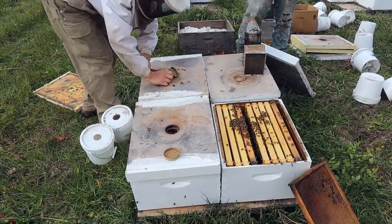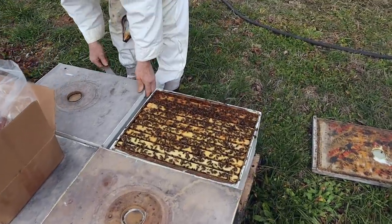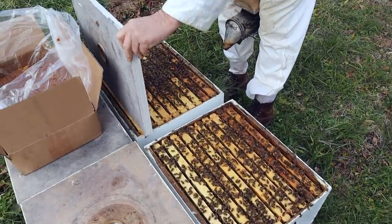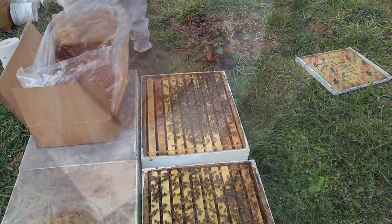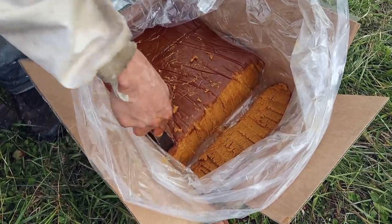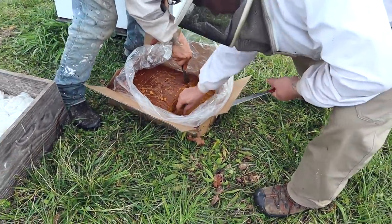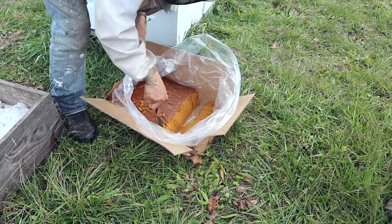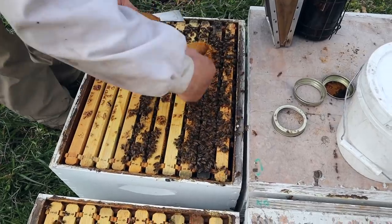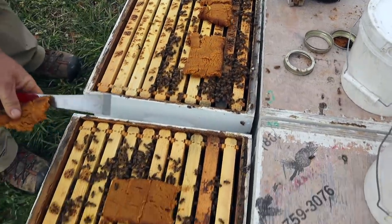They love to have maple pollen, and a little nectar comes in on the maple too. John, you can kind of meter out the bulk patty with an eye tool — you can tell when you think you've got a one-pound patty. I'm trying to put it over the brood nest there to make sure they get it good and covered. These guys are big.